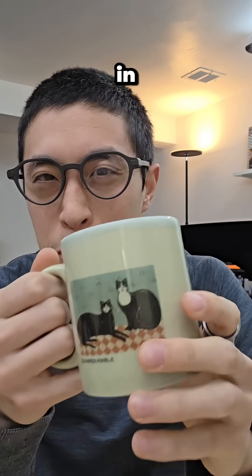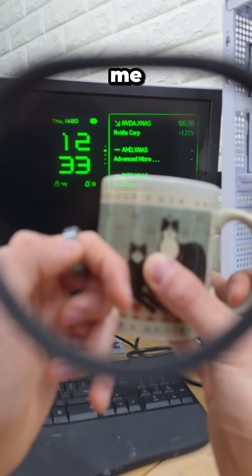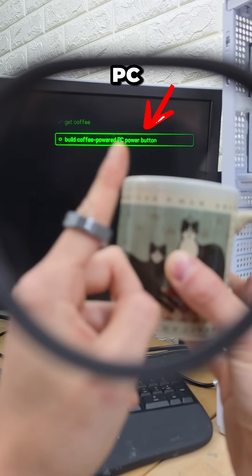I'd like my computer to automatically turn on in the presence of a cup of coffee, so it can wake up every morning just like you and me. And since we already have our coffee poured, the next task on our to-do list, which is saved in my glasses, is to build a coffee-powered PC power button.